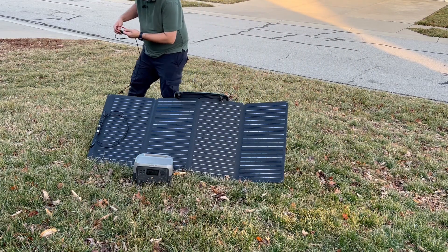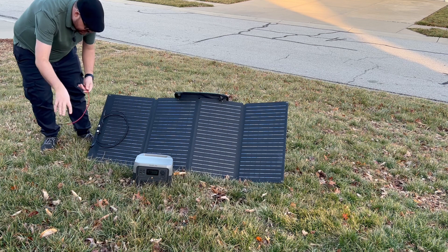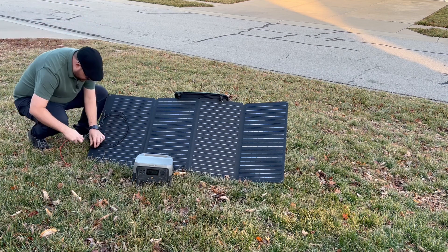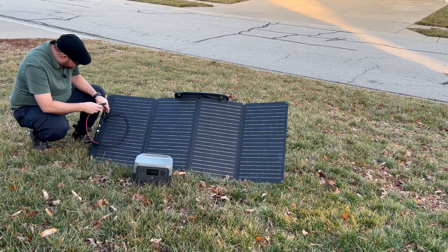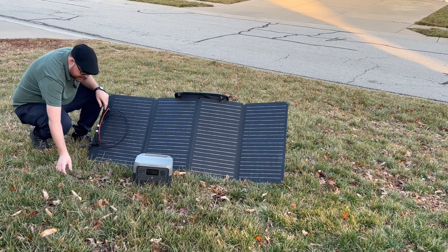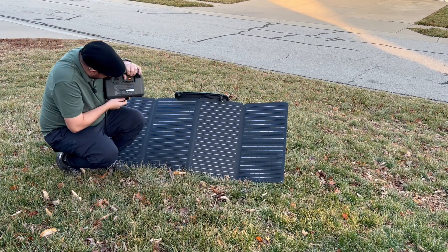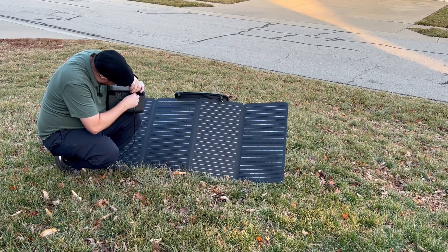You take this adapter right here and plug it in just like this. Then you go ahead and plug this into the back of the unit like this.